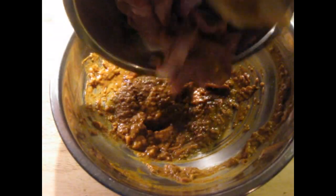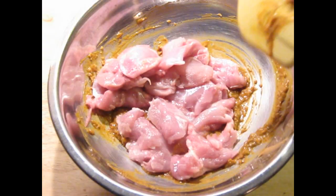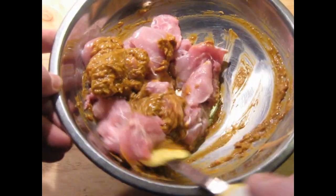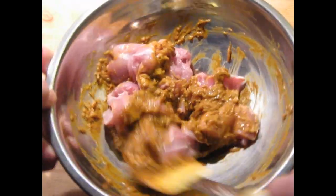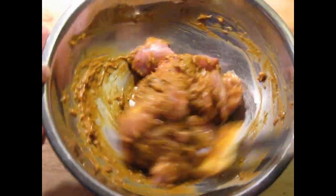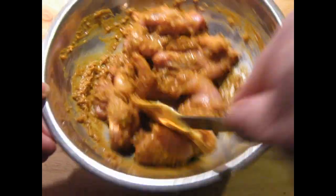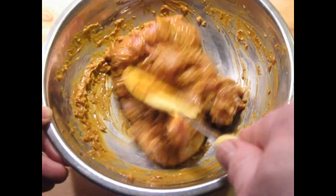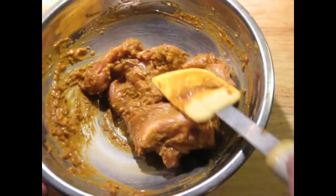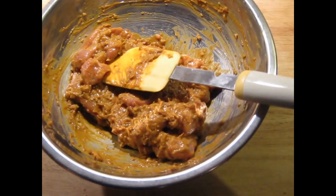We've got 350 grams here of chicken thighs and legs that I've cut into cubes. I've removed as much of the sinew as I can so that they're nice, smooth pieces — this is part of the key to this. We want it to be pleasant to eat. Get rid of as much of the sinew and tendons as you can when you're butchering up the chicken. Stir this, make sure the pieces are evenly coated, put cling film over it and let it marinate for a little while before we thread it onto the skewers. The skewers right now are soaking in water so that they don't burn in the oven or on the grill.